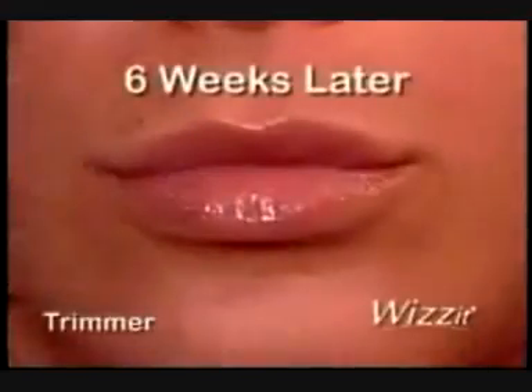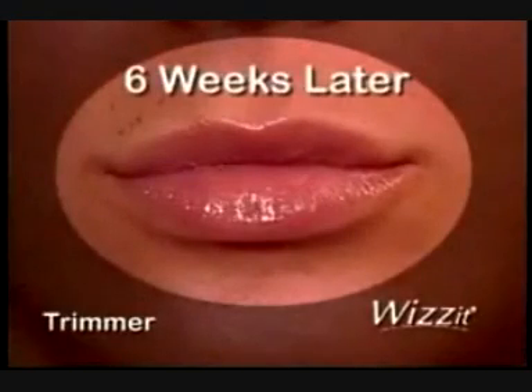Look, we use the trimmer on one side of this lip and the Wizard on the other. Six weeks later, the Wizard's side is still smooth. Amazing!